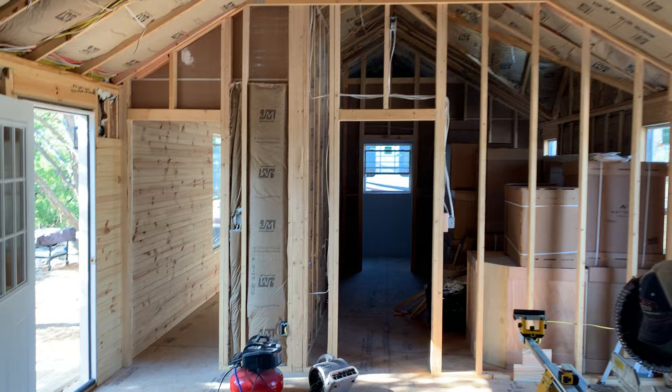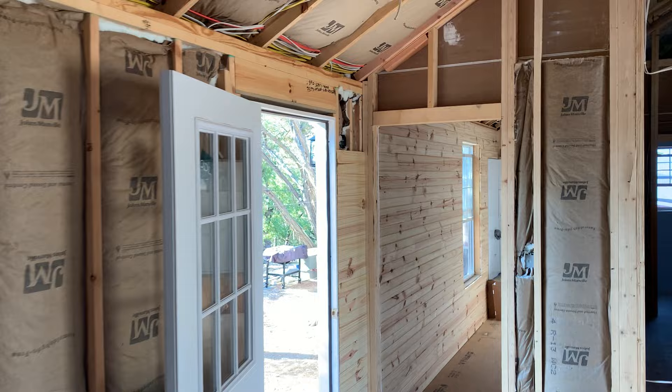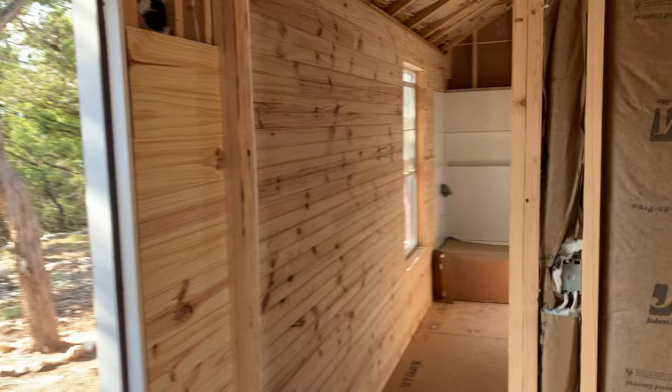Hey everyone, welcome back to the Cabin Build. Today we're going to be talking about the next stage in construction. We have finished the rough-in and the insulation on the exterior walls. Clearly not the interior walls, but we're making progress.